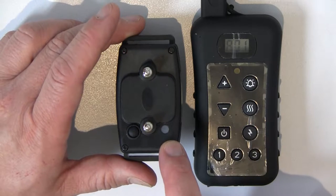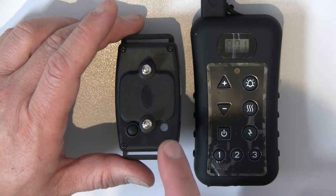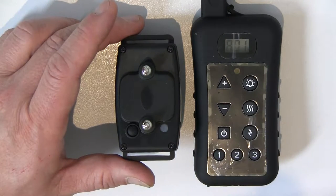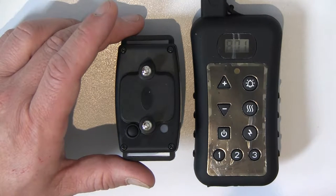You will notice on the collar that the green LED is now blinking once every five seconds, which indicates the collar is matched — but it may not be matched to this particular remote control. That's what we're going to be doing now. It's always a two-step process: you need to unmatch the collar first, and then match it to the remote control.